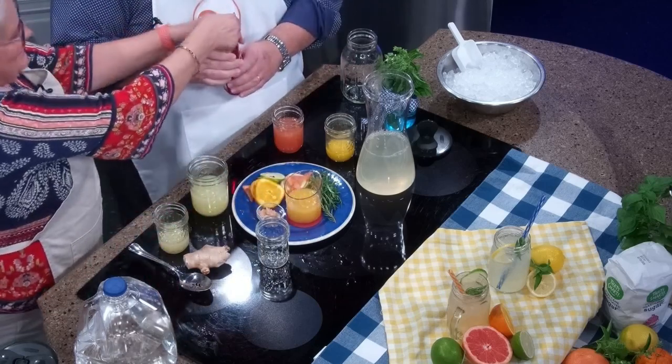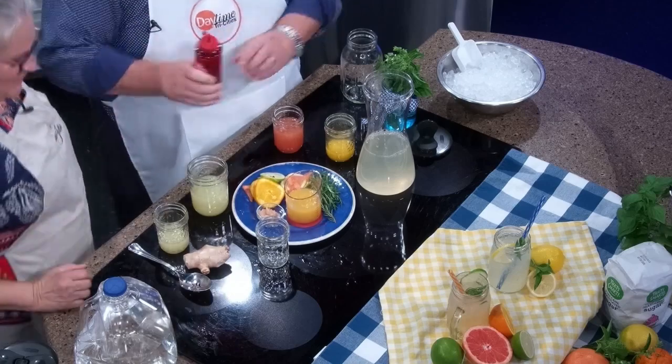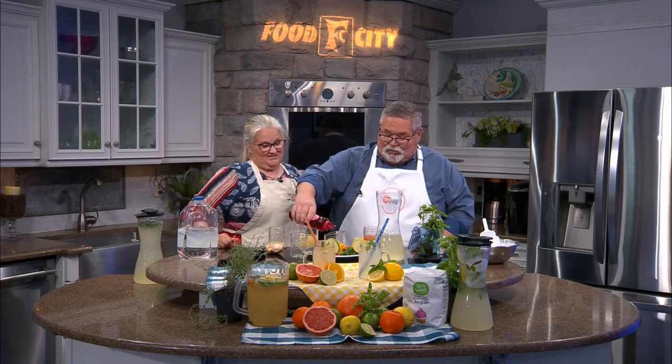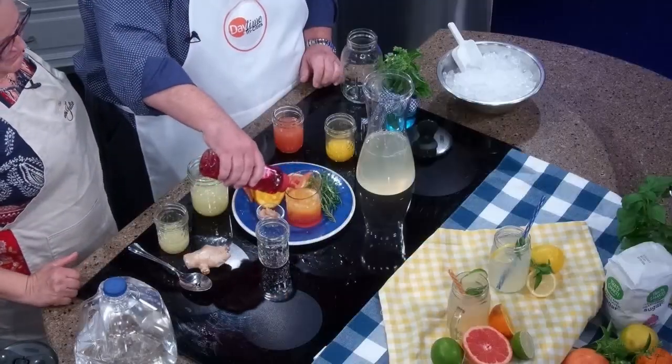Grenadine — do you like that? I do like grenadine! This makes the best cherry Coke, and this is also how you can make it pink lemonade. You put about three tablespoons of this in the normal basil lemonade and you'll have pink lemonade. So I'm going to do just a little bit of that.